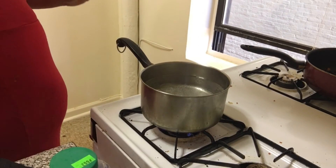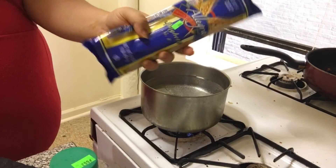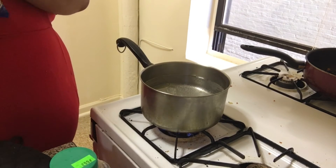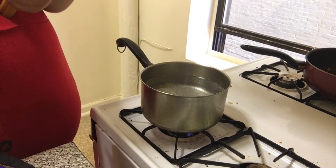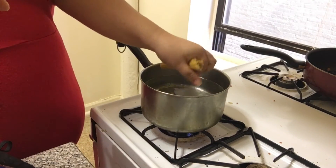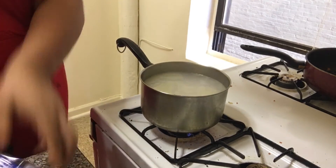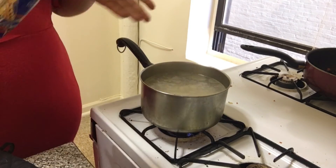Now it's at a boil. I'm going to put in the spaghetti — I use this brand because it's so cheap, almost like a dollar, and it's really good quality as well. What I do is I break it in half and let it cook.